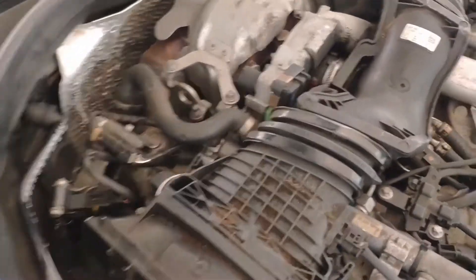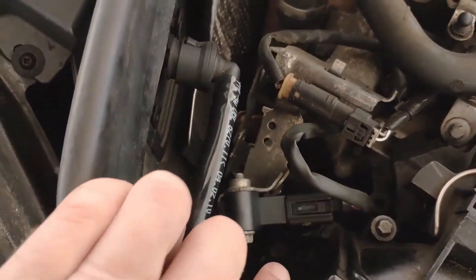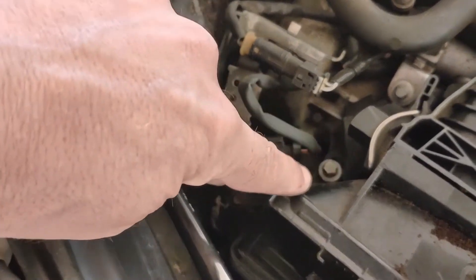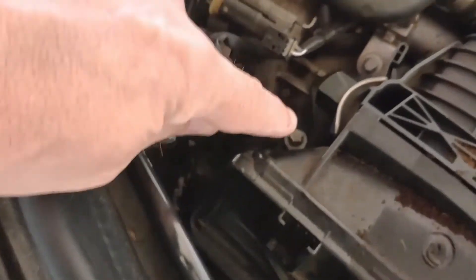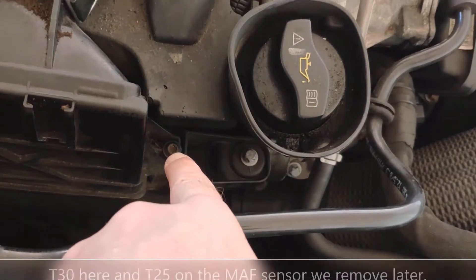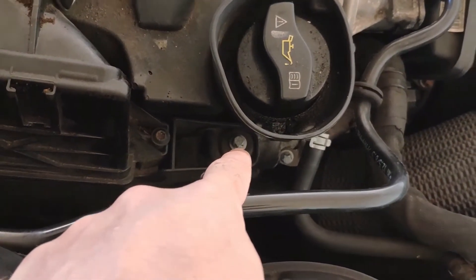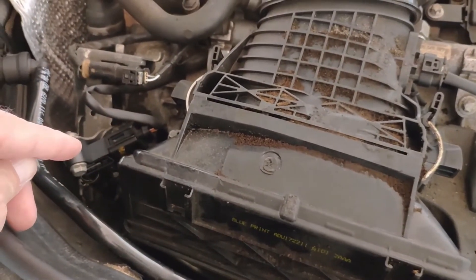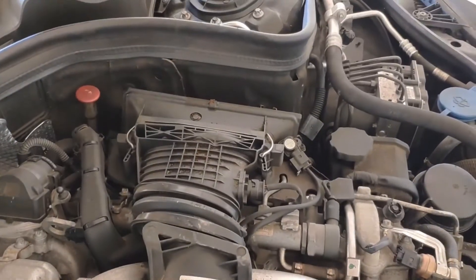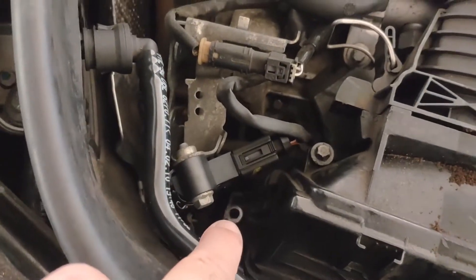To get the airbox off, take out the screw there and another one on the other side at the bottom. I also need to loosen this bolt here — that bolt fixes to the bottom box, as does that one there. Some of these are Torx, I think T25 or T30, and those ones are just 8mm sockets. Once I've done that I'll take off the airbox for better access, and I'll change the air filters at the same time, doing the same on the other side.